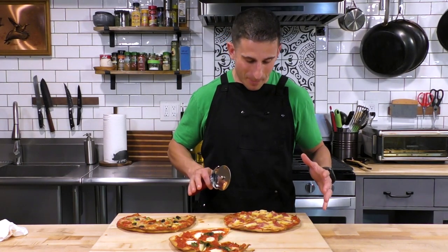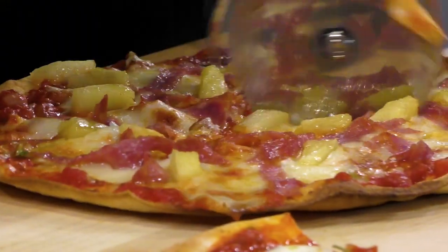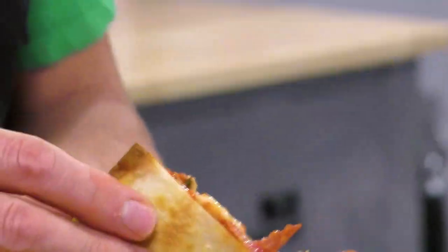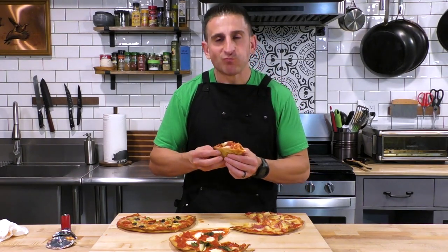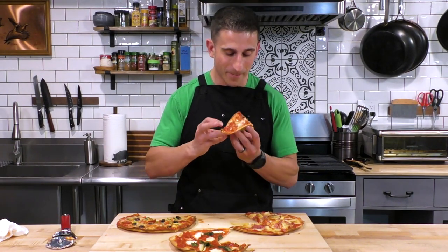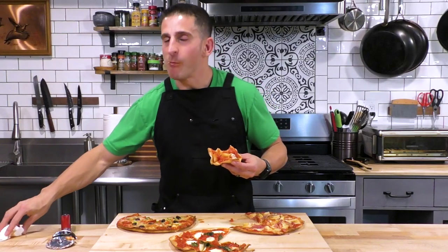Last but not least, this pineapple and ham pizza. Again, I didn't do ham — I went soppressata and salami, which is a play on ham but a little more flavorful. People say you're not supposed to put pineapple on top of pizza, but pineapple on pizza works awesome, especially when it's paired with salami and soppressata. Oh, that's super hot — burned my mouth. I don't care.